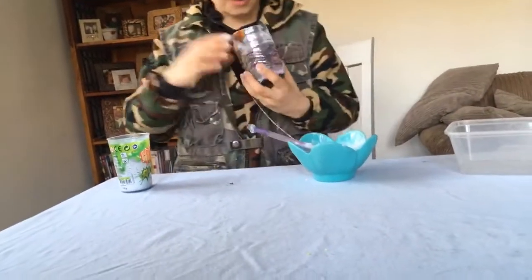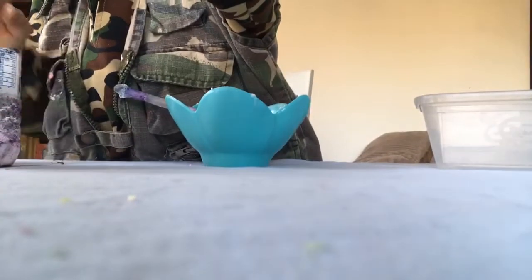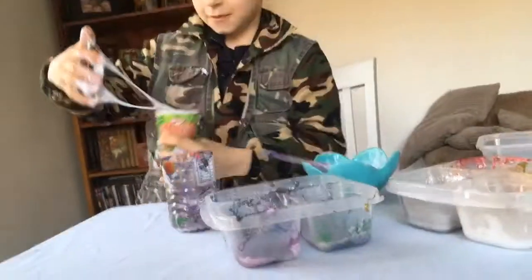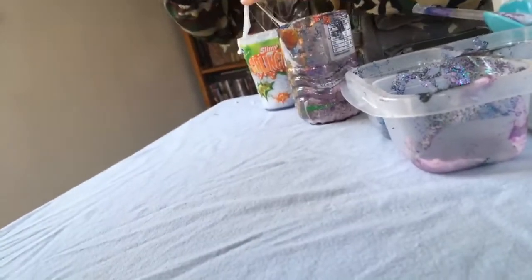We made some slime yesterday — I'll go and get that. You can just see the mermaid bowl for now, sorry, I'll be back in a minute. We have loads of slimes that we made. That one came from that bowl — he should not have touched that one. I made that one.